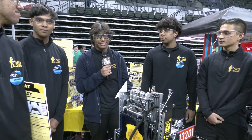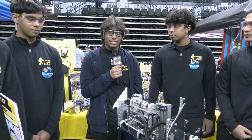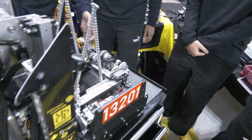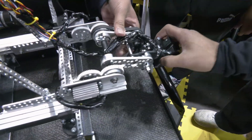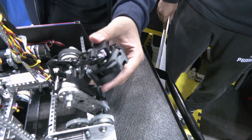Caleb, walk me through this awesome intake — your team has been doing so well with quick cycles. So our robot starts with the intake. We have a two-bar linkage connected to our slides for a speedy extension. We have a triple articulated system consisting of an arm, wrist, and swivel. At the end of our swivel is our custom claw component.